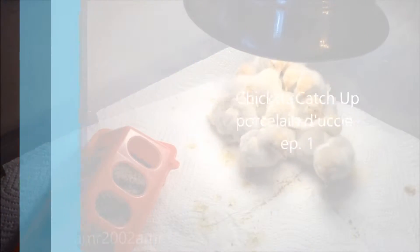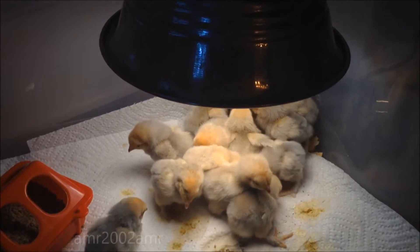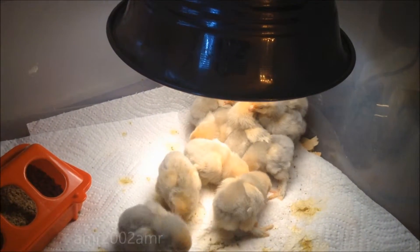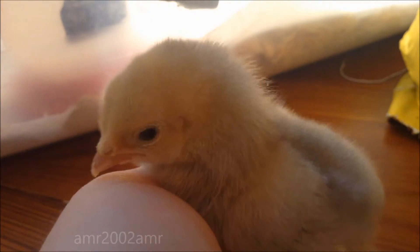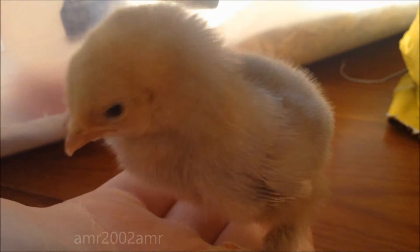Here are the porcelain d'Uccle that I got, and these are little bantams. They're so cute, so beautiful.